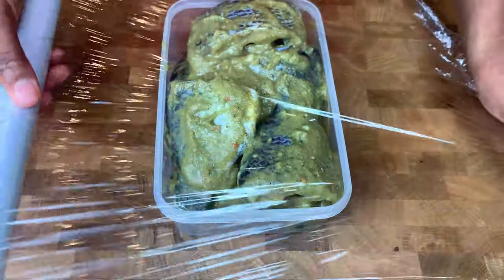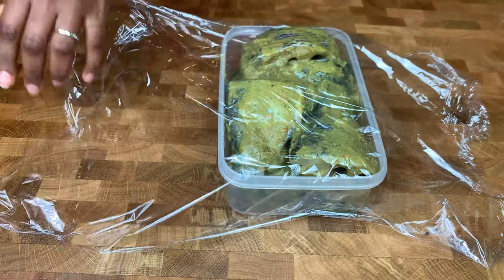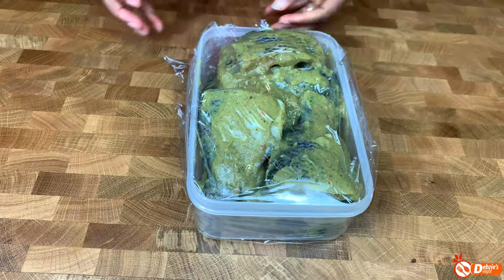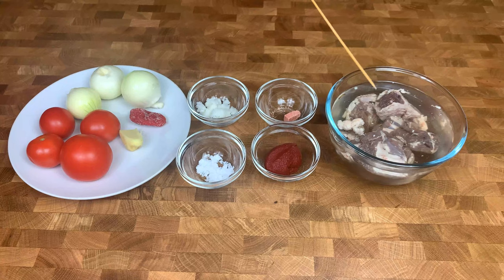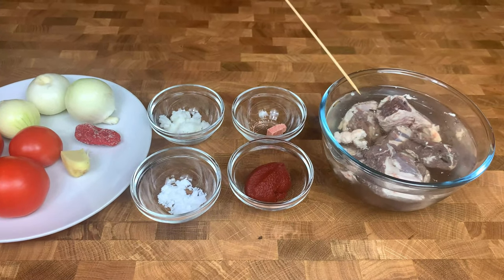Now let's go through the list of ingredients for the soup. As I always mention, you can find it in the description box with the exact quantities. For the soup, you will need some tolu beef. If you haven't seen that recipe, I've linked it above and you can also find it in the description box.